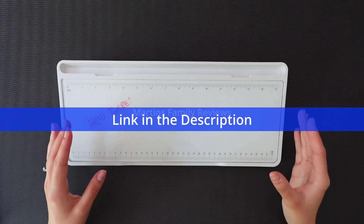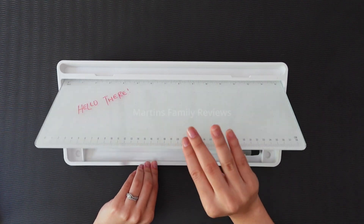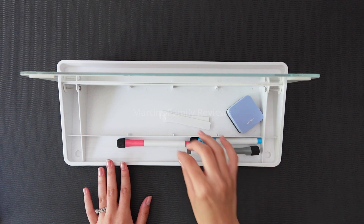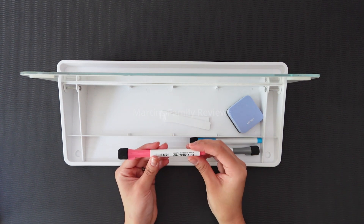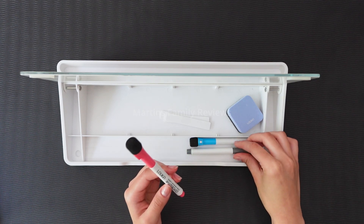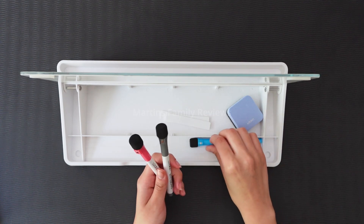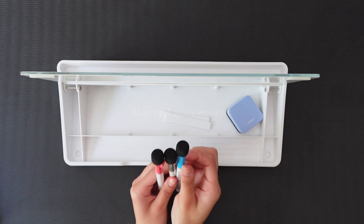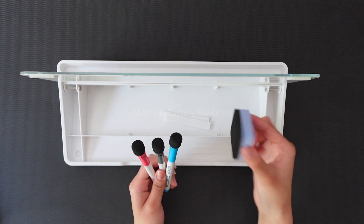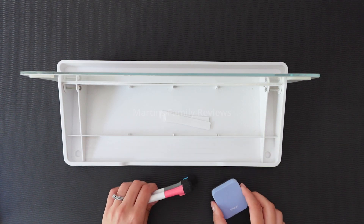Let's start with what it includes. It's super easy to open, and once you do you're going to find a couple little things inside. The first are these magnetic whiteboard markers. They come in three different colors including pink, gray, and blue. It also comes with a little eraser on the top and a handheld eraser as well.